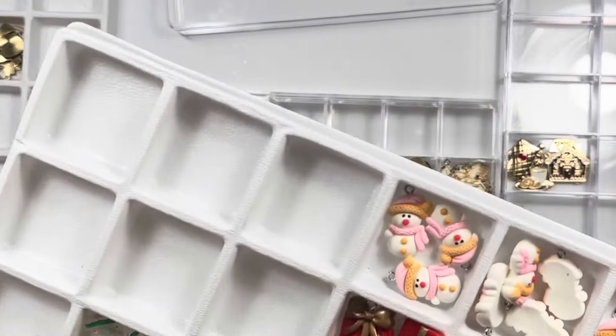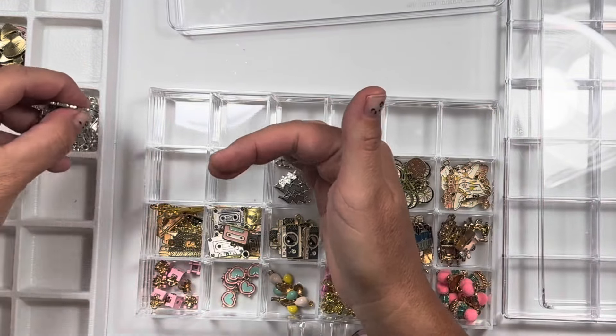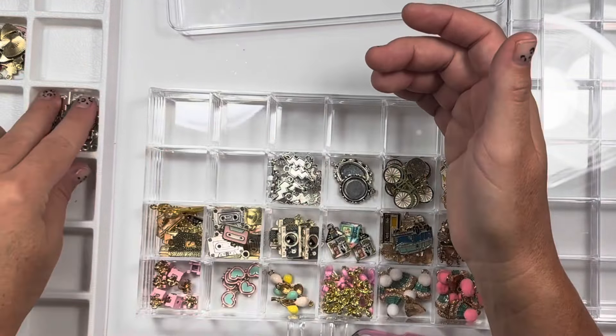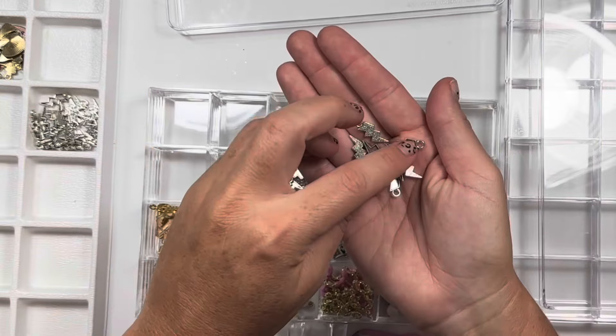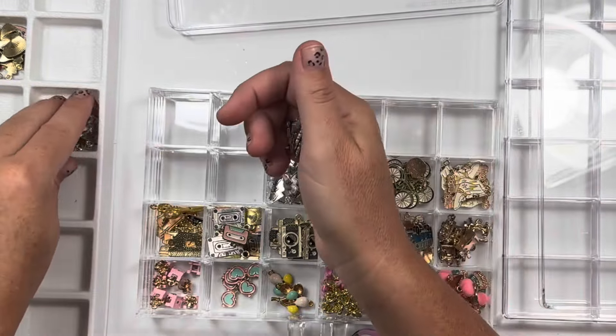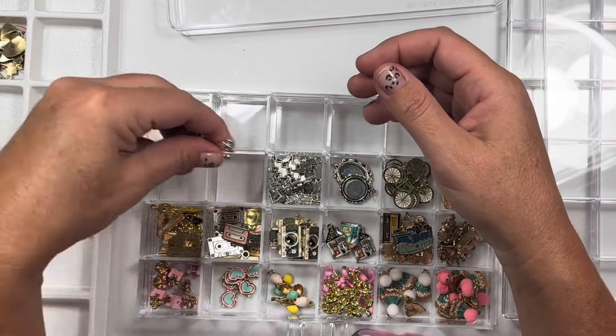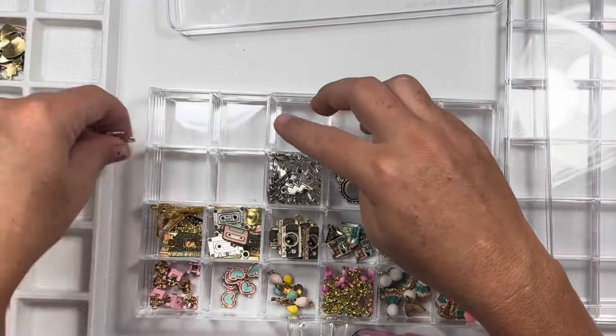This is definitely Christmas. They're getting real random. Lightning bolts — I don't know why I have so many of them. They've got an inset so you could fill these with whatever color you want. Maybe that's why I got a million of them.